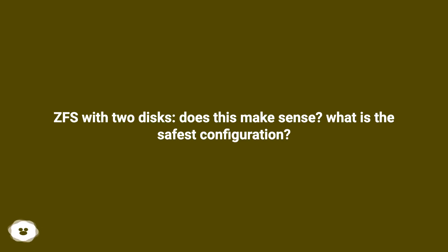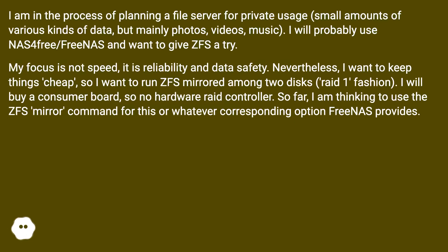ZFS with two disks — does this make sense? What is the safest configuration? The user is planning a file server for private usage, storing small amounts of various kinds of data, but mainly photos, videos, and music.